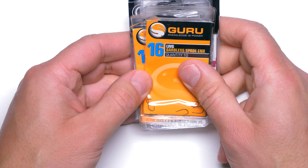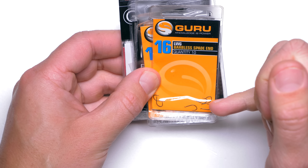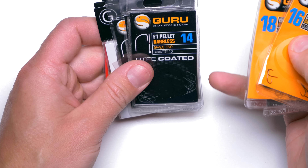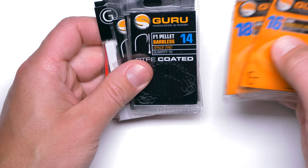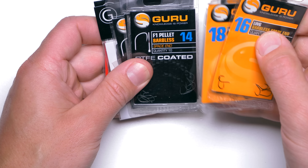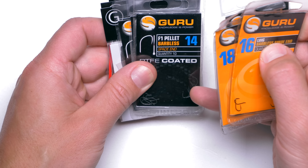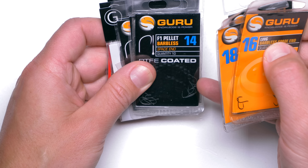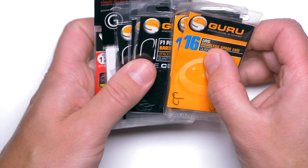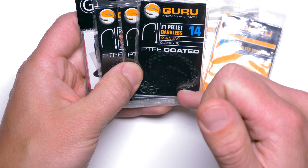Before digging into various hook patterns, let me quickly explain what properties I want my feeder hook to have so I would consider it a good feeder hook. First of all, when I'm fishing for skimmers and roach and threading baits just on the hook, I want the hook to be spade end, not eyed. A spade end hook in the same pattern will be about 10 to 20% lighter than an eyed hook, and that's obviously a bonus. Another big property I want my feeder hook to have is that it would be very, very sharp.